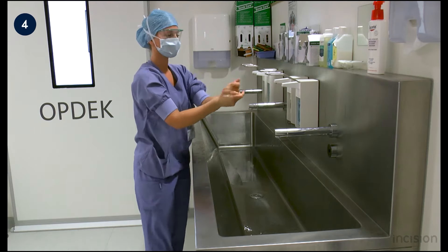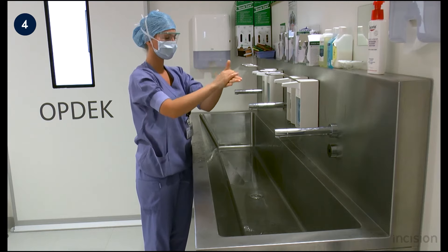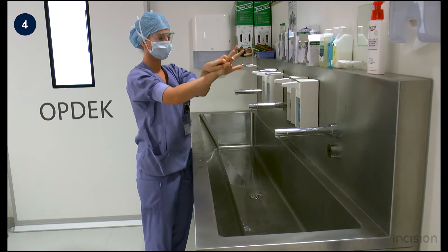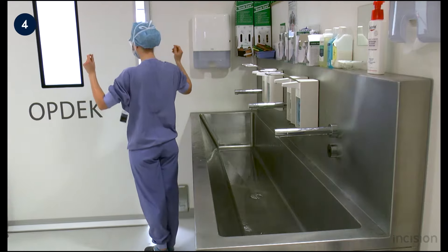The second time the alcohol is only applied to the hands and is also rubbed until it is dry. Keep the hands high to maintain sterility.